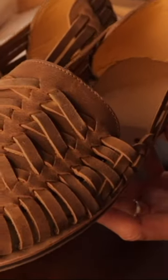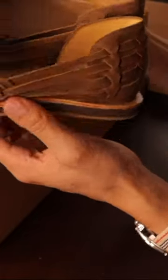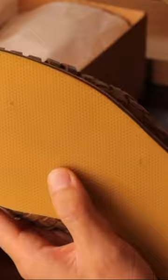It's hand-woven, very high quality, great to be dressed up or down, and perfect for warmer weather. It has a slip-on style, it's flexible, with a no-slip rubber sole, as you can see right here.